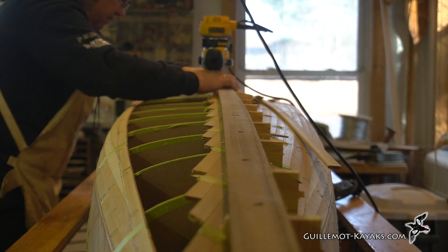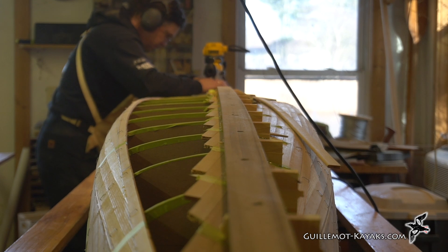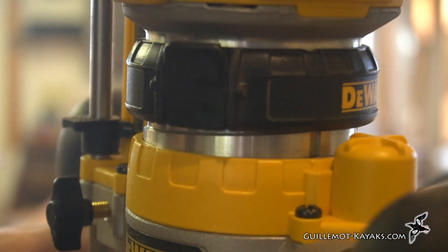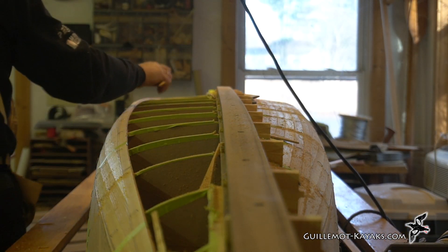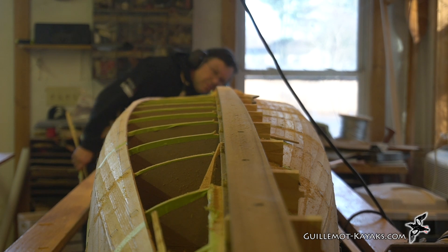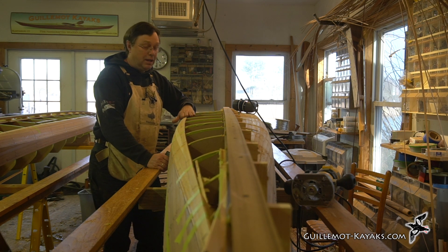Let's just do this. All right, so that's got this side trimmed up, but I still need to fill in the other side.